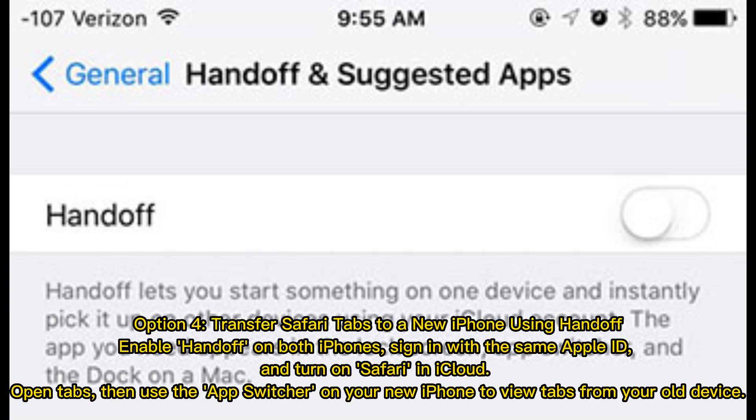Option 4: Transfer Safari tabs to a new iPhone using Handoff. Enable Handoff on both iPhones, sign in with the same Apple ID, and turn on Safari in iCloud. Open Tabs, then use the app switcher on your new iPhone to view tabs from your old device.